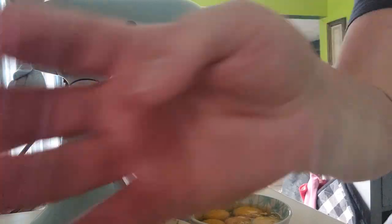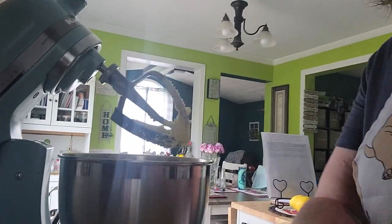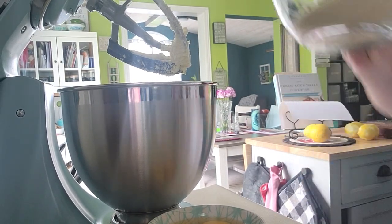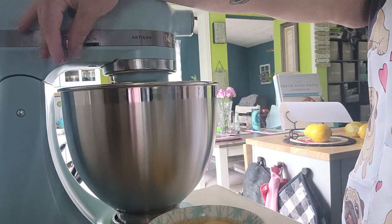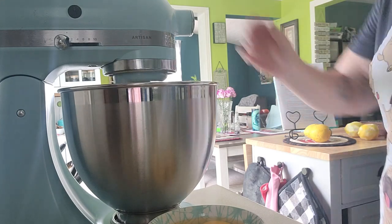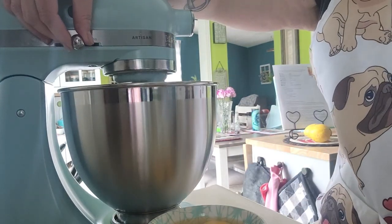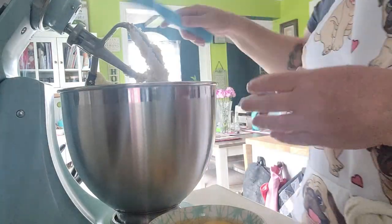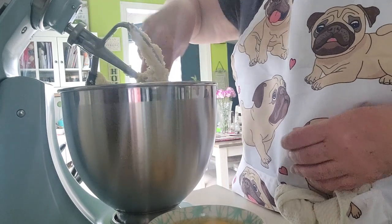After about two or three minutes the butter is much paler in color. Now we're going to add the sugar to the butter — one and a half cups. This has to go until it's light and fluffy, about seven to ten minutes. Make sure you stop every so often and scrape down the sides of your bowl.